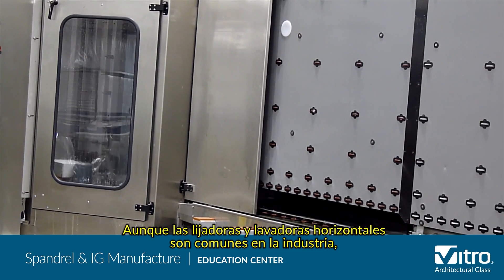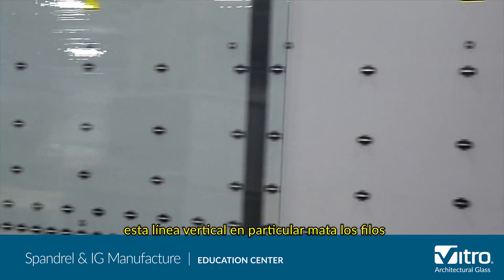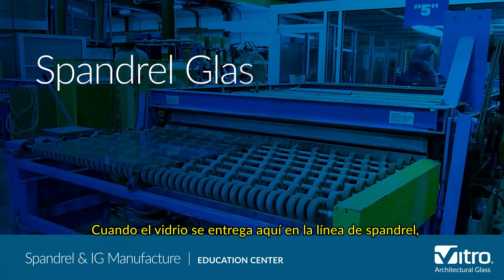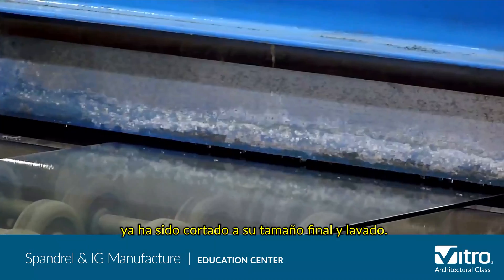Although horizontal edge seamers and washers are common in the industry, this particular vertical line both seams and washes cut glass in a single automated line. When glass is delivered here to the spandrel line, it has already been cut to its finished size and washed.